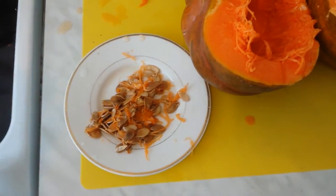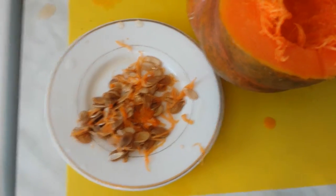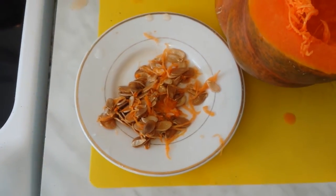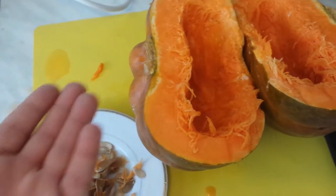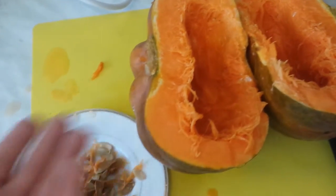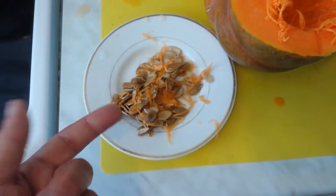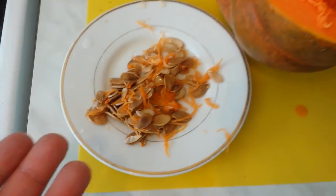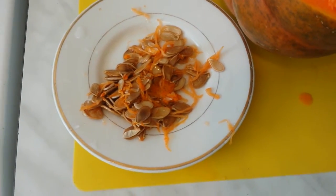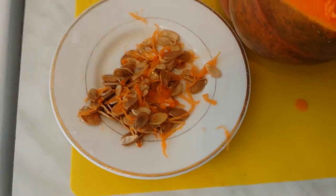They say don't plant seed from a pumpkin without isolating it first, to prevent cross-pollination. But if that were so important, why is this variety — which is probably 800 years old and was brought to Europe during the Crusades — still growing true? They've been planting seed after seed every year without any isolation, and it hasn't gotten any worse.